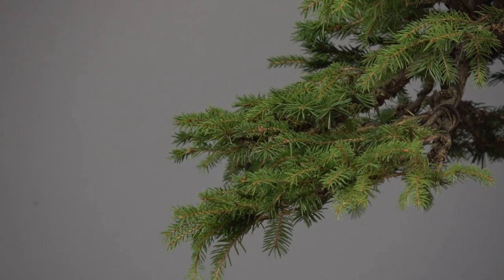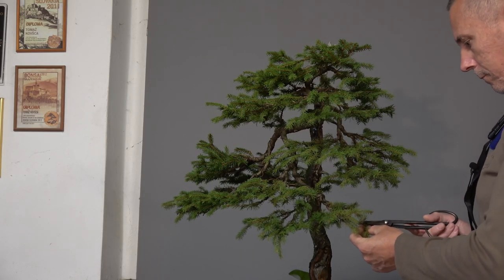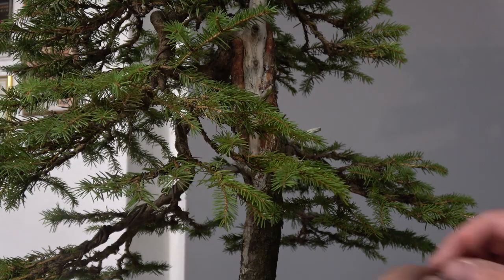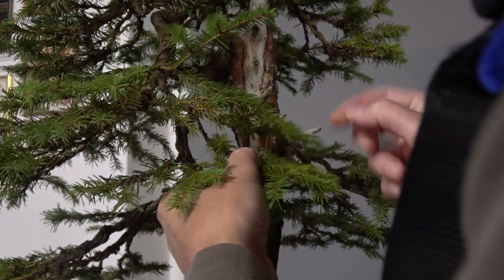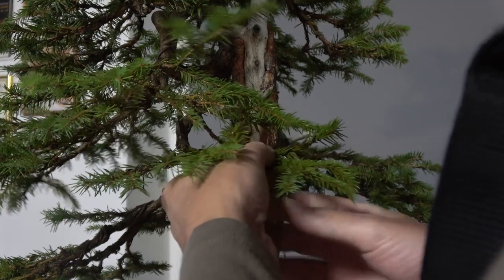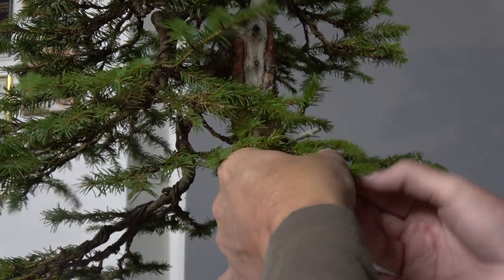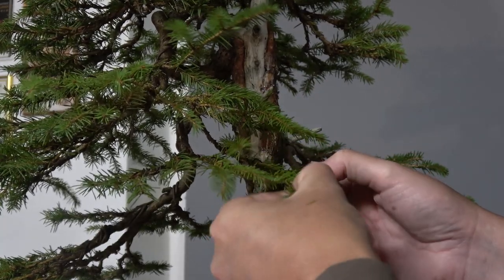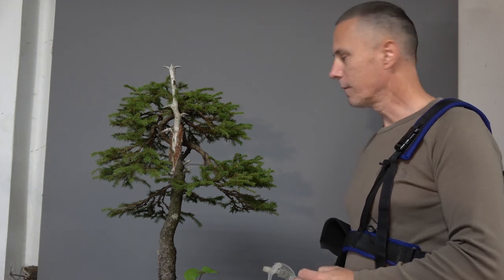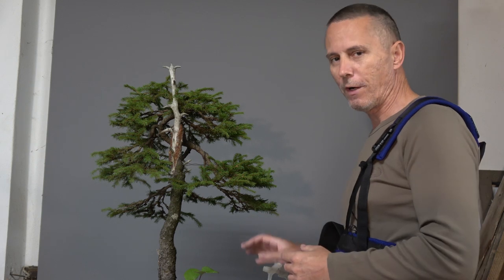This will be just seasonal cutting and adjusting the branches. This is the end of the year's work on this small spruce. The crown of this spruce is clearly overgrown, so what I am doing here is reducing the green mass of the crown by cutting the small branches, and with that I am also refining the structure of the crown.